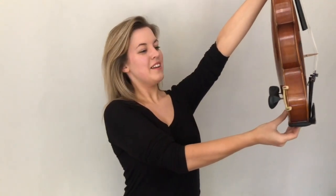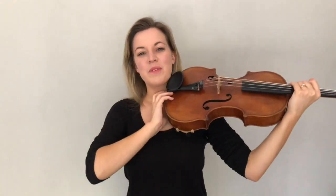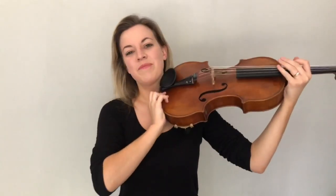Once you've done that, I want you to stretch it right up to the sky and then bring it down to rest on your shoulder somewhere really comfortable. We're going to want that button to be in the side of our neck, not out to the front. No drooping violas or a pie like this — just bring it to rest there somewhere really comfortable.